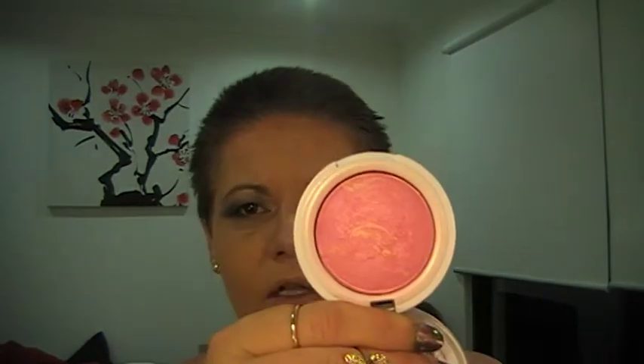I better hurry up and finish because otherwise this video is going to be very long. So next is blush — let's do a Hard Candy one. I like this one, it's called Living Doll. I absolutely love it because it's got these little bits of gold in it. For this I am using the contour brush, which I like because I can place the blush where I want it and then build it out.